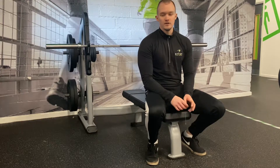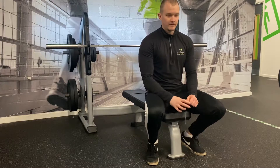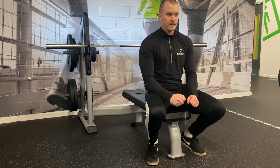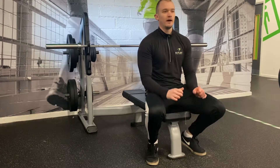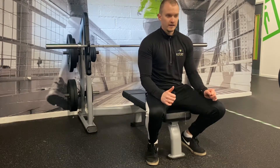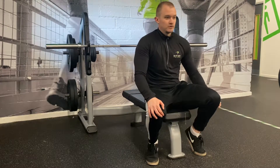Most errors for bench press come from the setup — not having a tight enough setup or not getting into a good stable position to have a strong lift. Take your time with setting up: get your upper back tight, get everything tight — core, glutes engaged. Even though it's primarily an upper body pressing movement, bench press is really a full body movement.